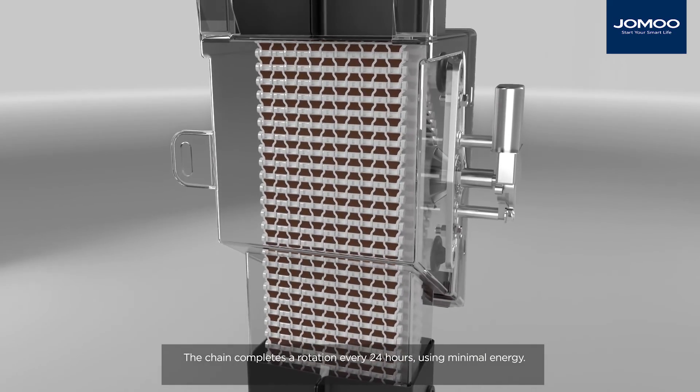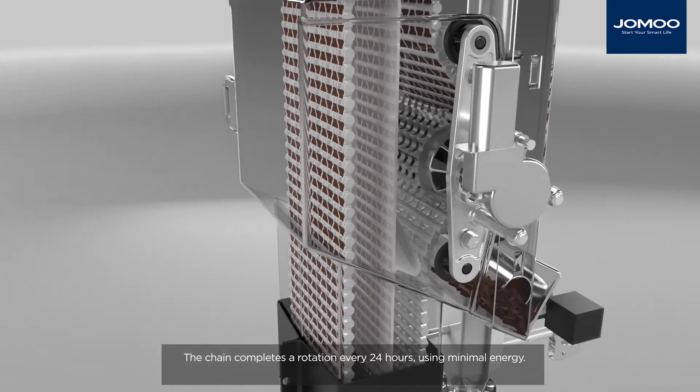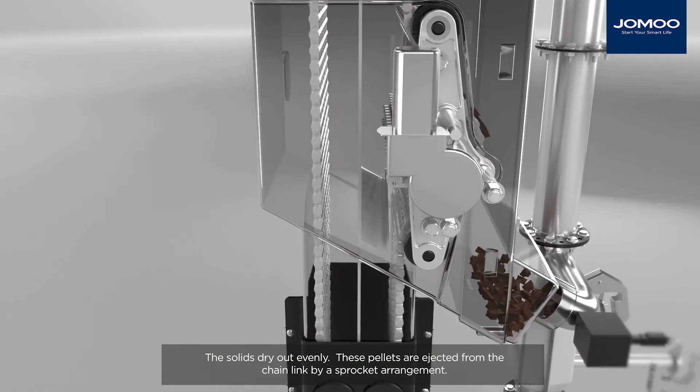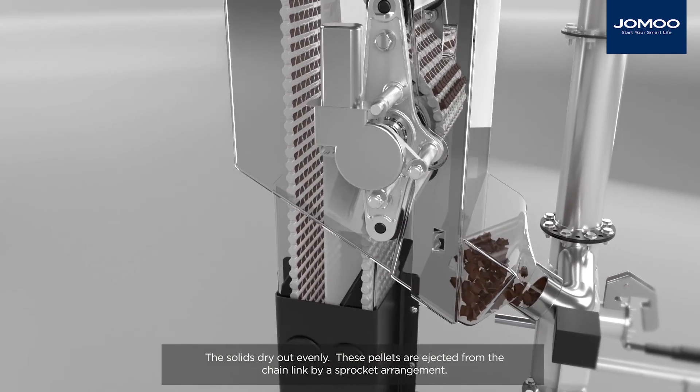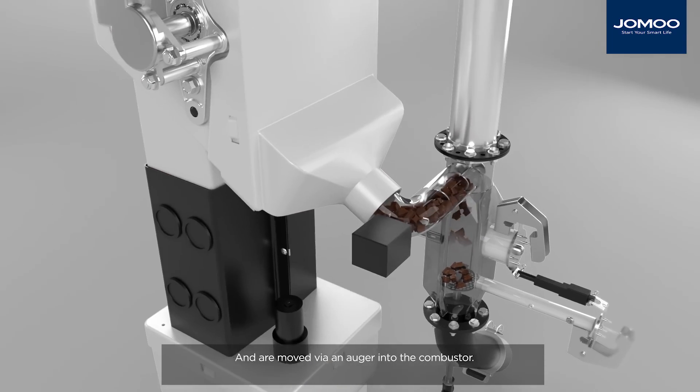The chain completes a rotation every 24 hours, using minimal energy. The solids dry out evenly. These pellets are ejected from the chain link by a sprocket arrangement and are moved via an auger into the combustor.